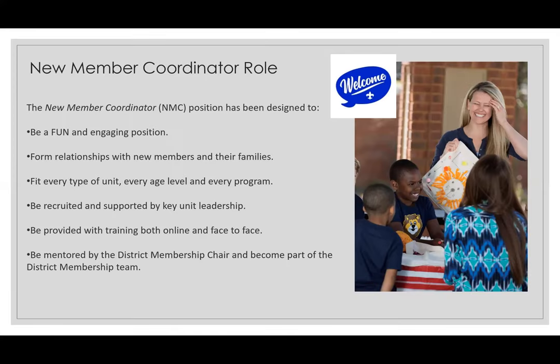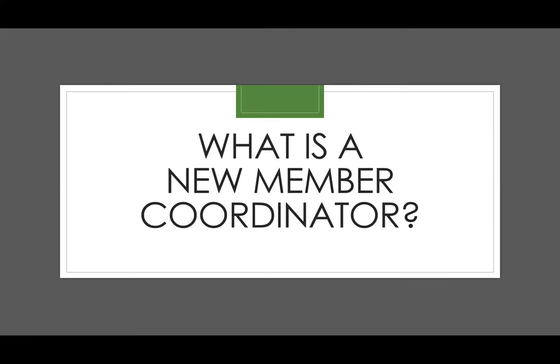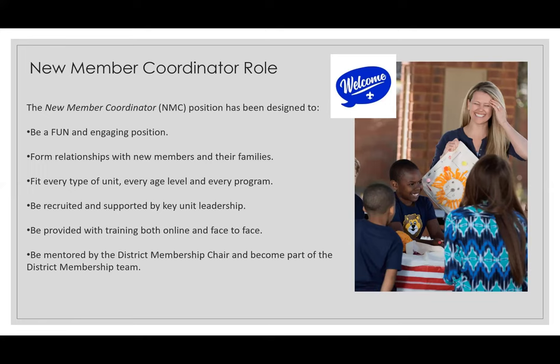What is a new member coordinator? The new member coordinator role is a fun and engaging role. This is not someone in your unit that is more of a wallflower or a shy person. This person is going to be an outgoing, fun individual that really loves people and loves talking to people. This person works on forming relationships with new members and their families, making sure families are the right fit for your unit, and if they're not, helping them find the unit and program that is right for them.